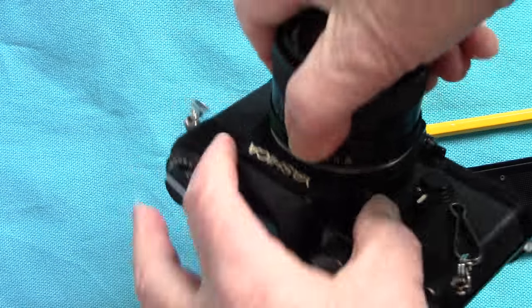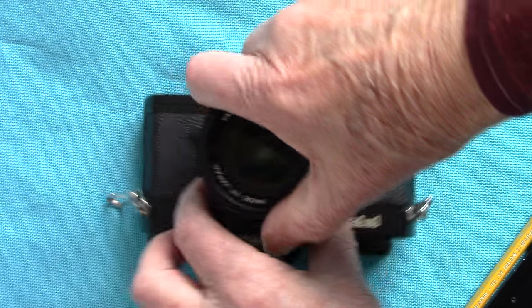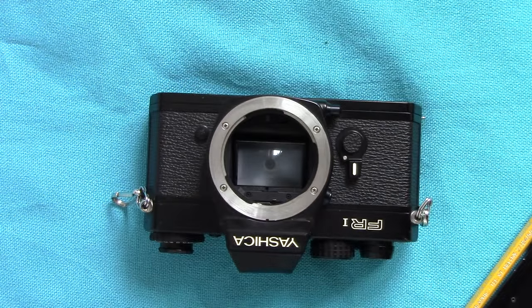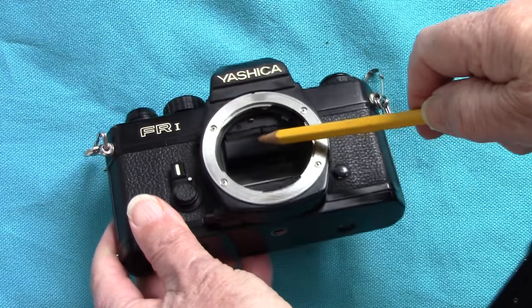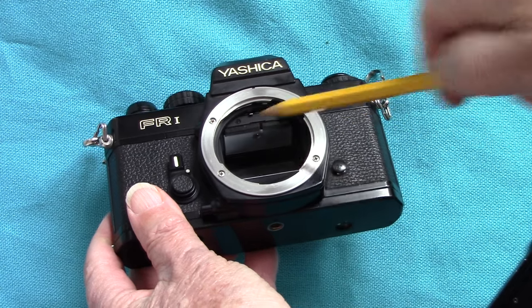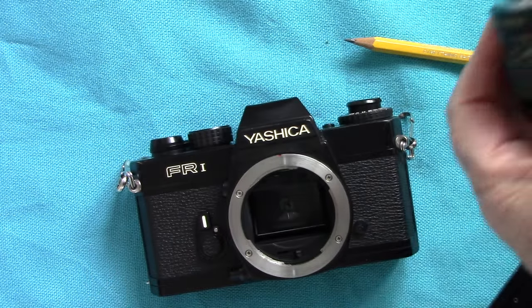To remove the lens you press a little button here - it's not all that easy. There you are, there's the throat of the camera. Inside the renewed seals - not the seals but the mirror bumper foam - I had to renew that foam as it had all gone rotten.